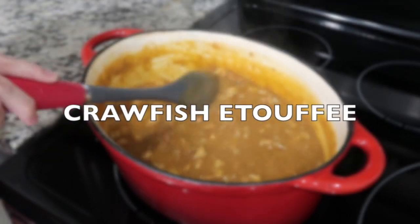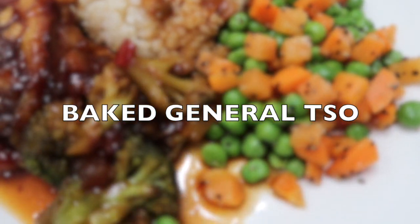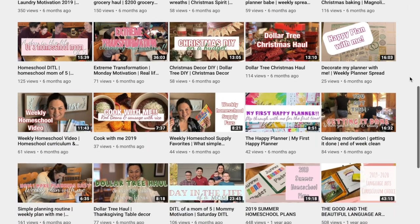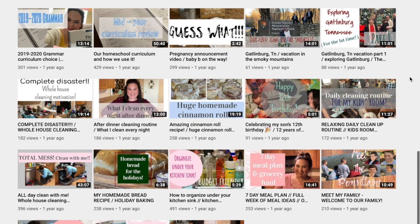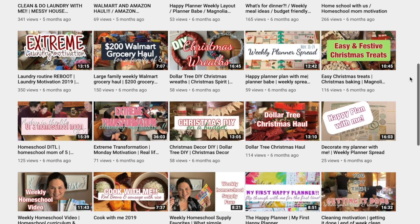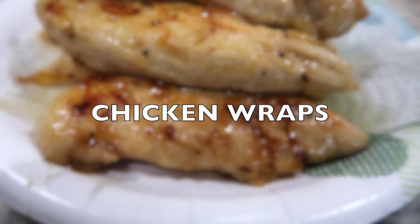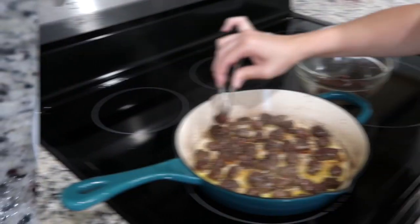Hey y'all, welcome back to the channel and thanks for coming back to another what's for dinner video where I share with you what we had for dinner last week. Today's video is actually a collab with my friend Rebecca from Magnolia and Pine. Rebecca is also a Louisiana native, she's 31 years old with six boys, four of whom she homeschools, ages nine months to 13 years old. She shares what's for dinner videos, homeschooling videos, grocery hauls, and some DIYs, so definitely go check out her video linked below.